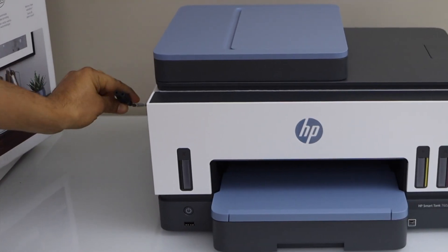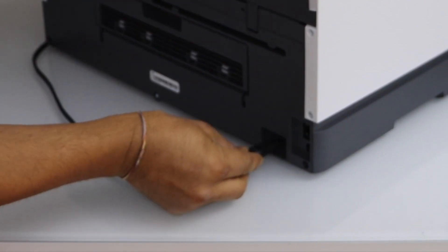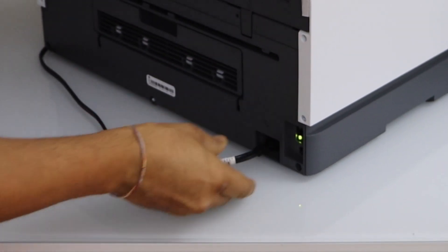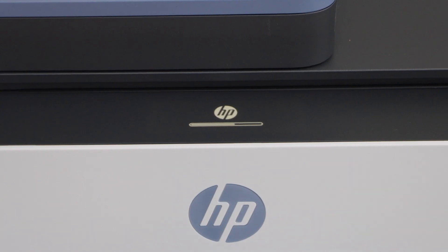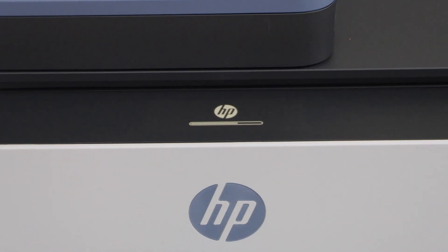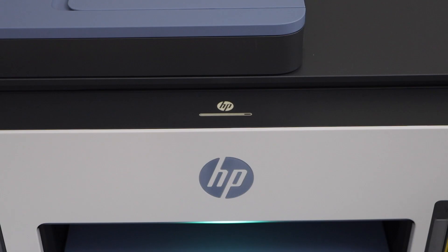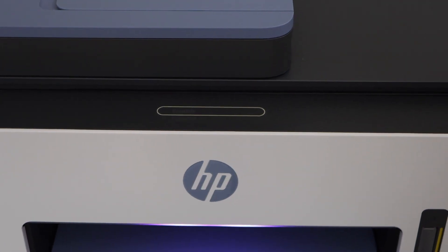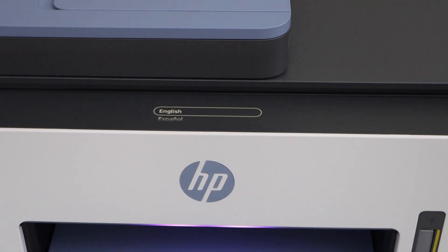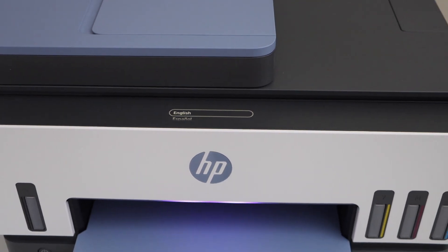Plug in the power cable at the back of the printer and press the power button. Once you switch it on you will see the screen on the top of the printer and a greenish light. Once you hear the startup sound, that means your printer has started. You will also see a purple light on the front.